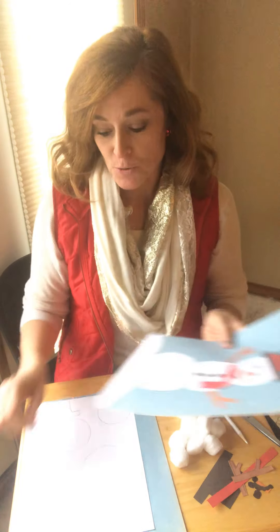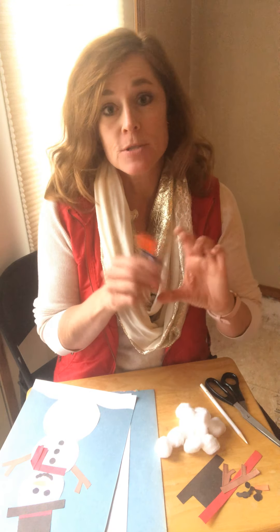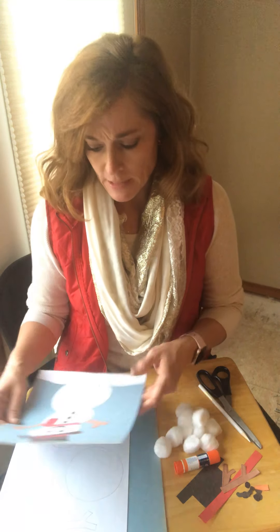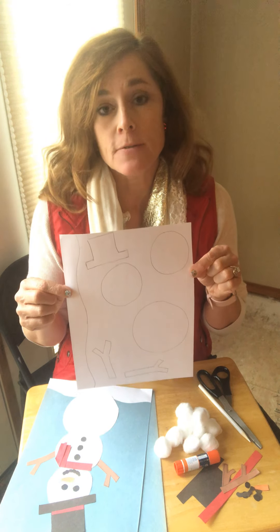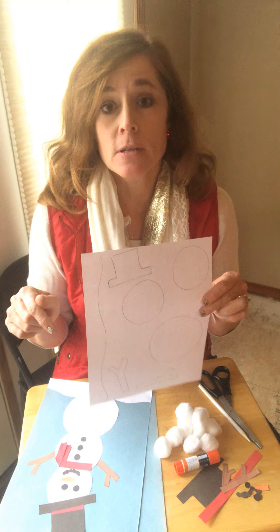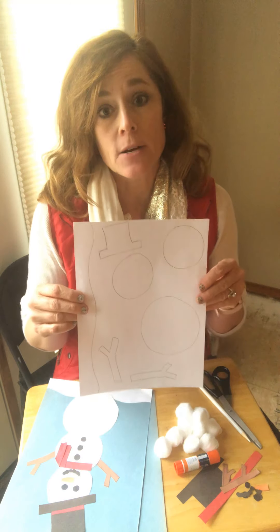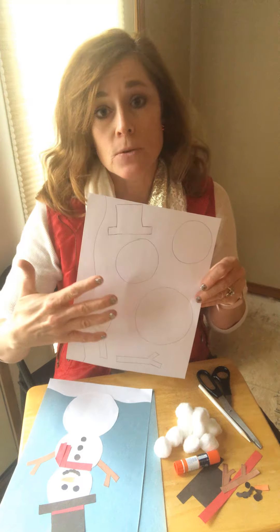You're going to need your blue paper out of your bag. You're going to need construction paper in black, probably red, orange, brown. You'll need some glue, either a glue stick or some Elmer's glue, a pair of scissors, and you might need a pencil. Also, your mom and dad — I attached a copy of some stencils in this email, so your mom or dad can print this for you. Then you can cut these out and use them. It's just a page of pieces you're going to use to make the snowman.